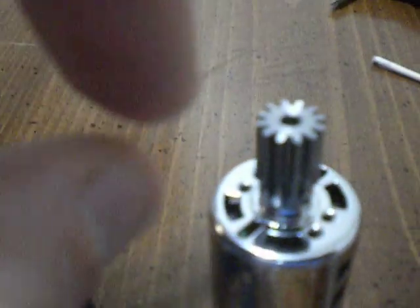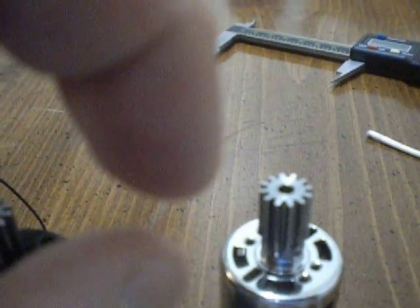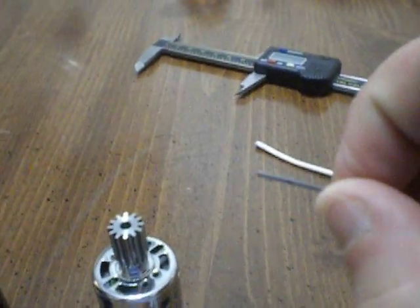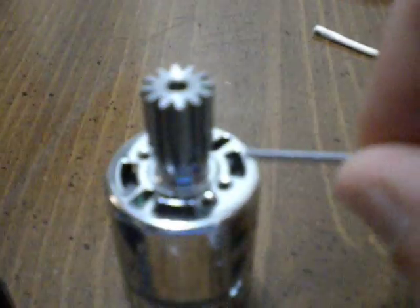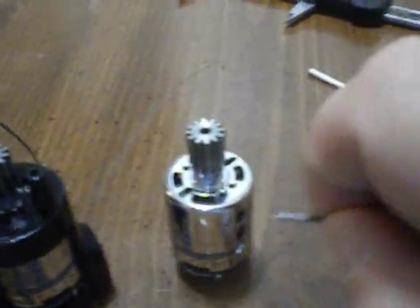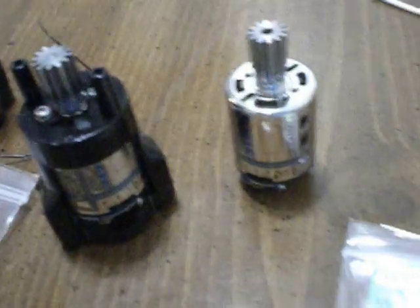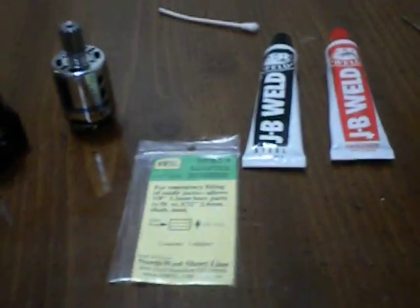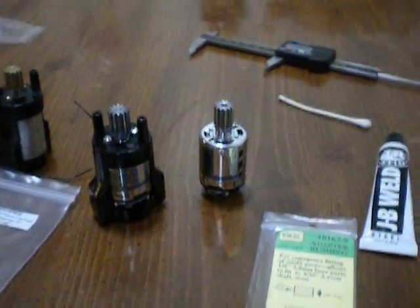That's the step you want to do right the first time — make sure you just finger-tighten that Allen wrench on both sides. And then you're basically done. That's how I did this one. I'll put in the description where I ordered these adapter bushings — they're kind of hard to find, but this one turned out extremely well.